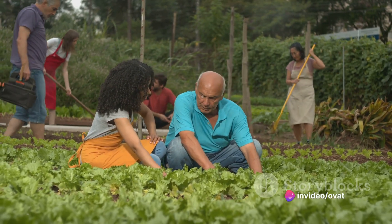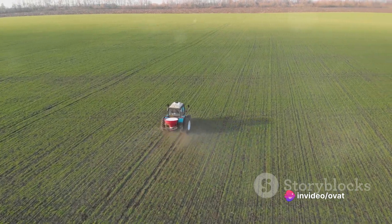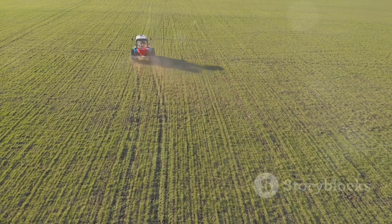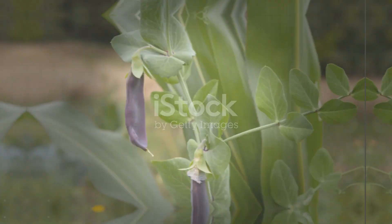The sixth step is to fertilize your crops. Pulses are legumes, which means they can fix nitrogen from the air. However, they may still need additional nutrients, especially phosphorus and potassium.